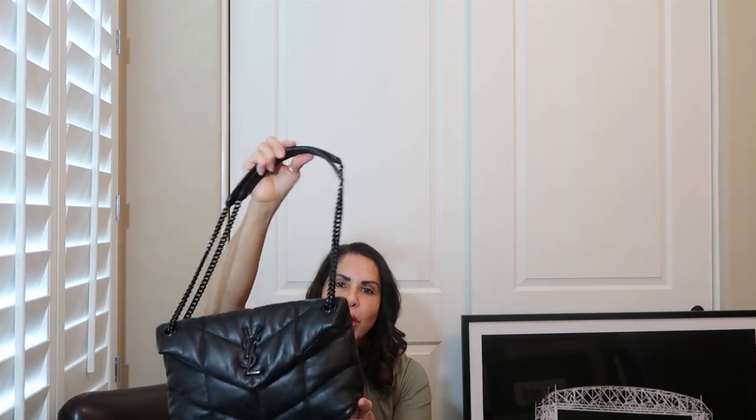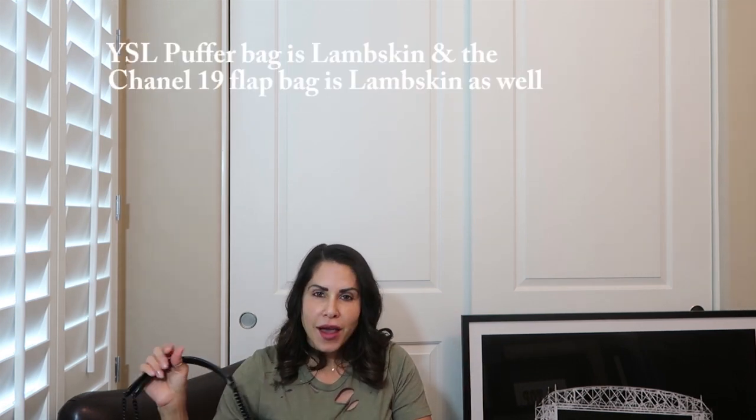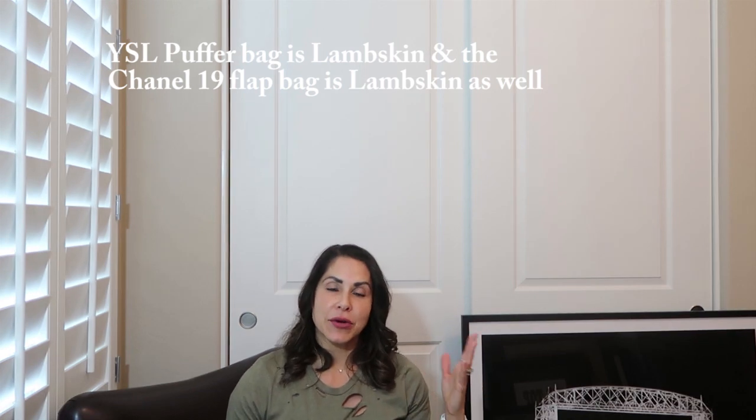We've got the Chanel 19 in the large — black with multi-tone hardware — versus the YSL puffer bag in black on black. I honestly don't know what leathers these both are; I want to say goat but I will definitely check and put it up here or down below. I haven't used the YSL yet because the tag is still on, but it's gorgeous and I love black on black — I think it's absolutely stunning.